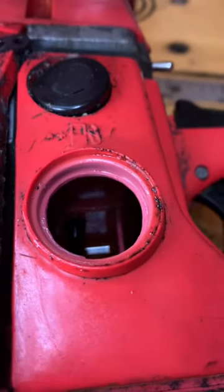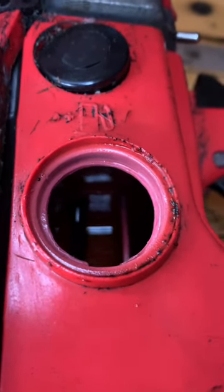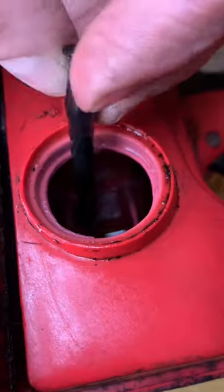Is the fuel no more than six weeks old and mixed to the right ratio between fuel and two-stroke oil? Whilst you're there, make sure there's no blockage in the fuel filter, and no cracks or damage to the hose.